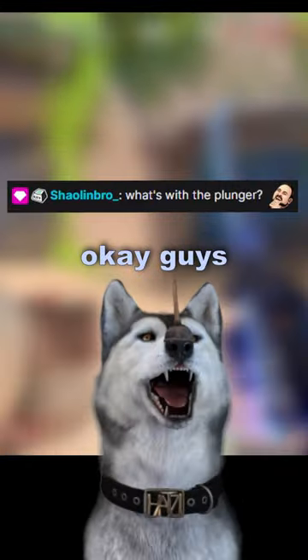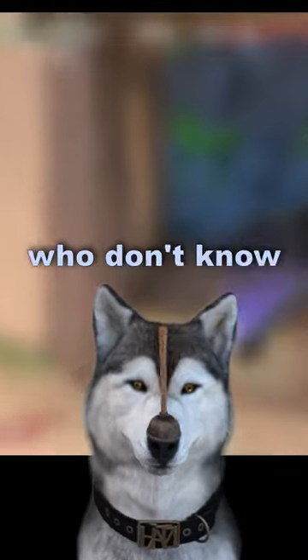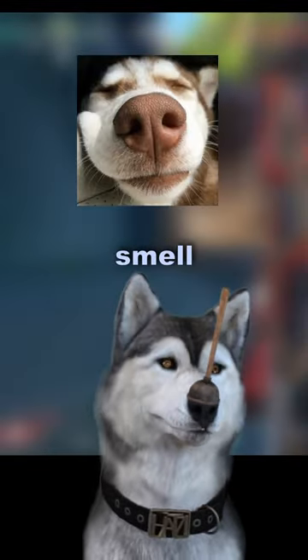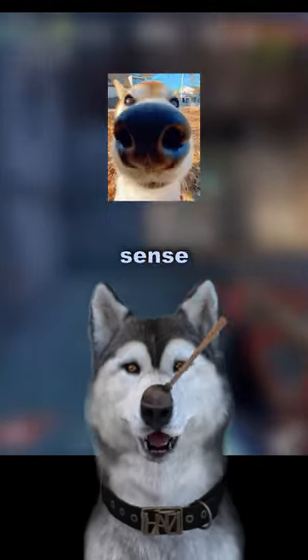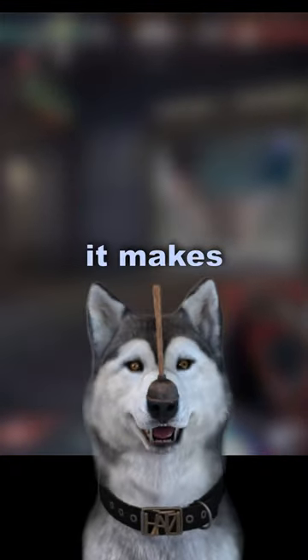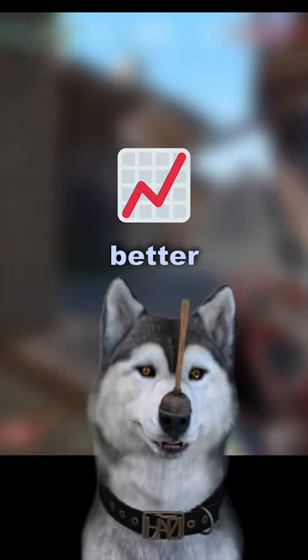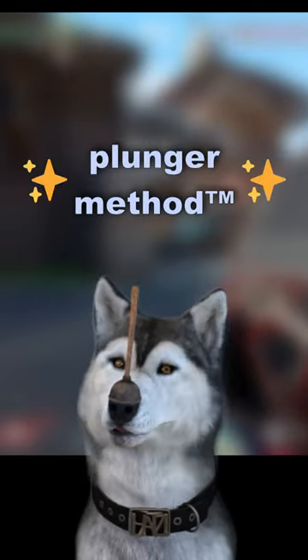What's with the plunger? Okay guys, so for those of you who don't know, I put this plunger on my nose so that it blocks my sense of smell. You know, dogs have a very strong sense of smell — well, if I dull my sense of smell, it makes my hearing and my vision better. This is the plunger method.